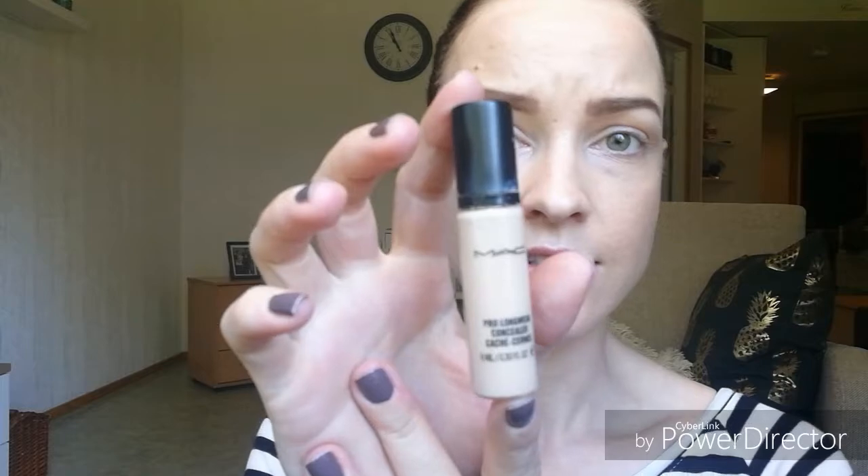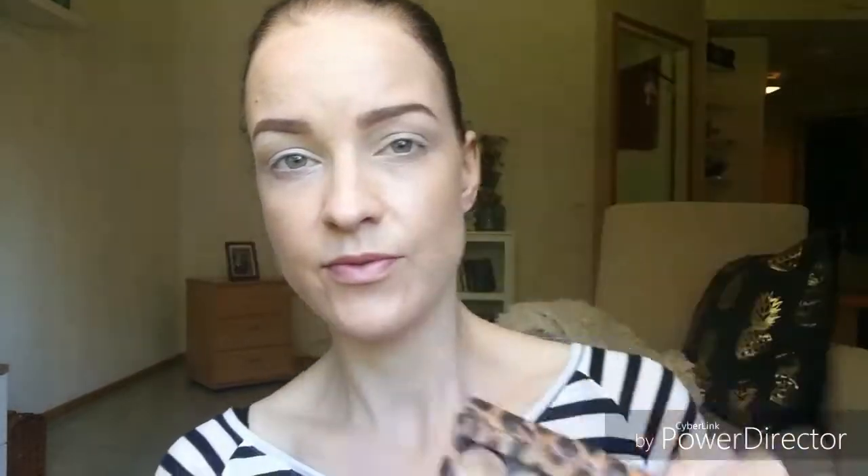I'm going to apply MAC Pro Longwear Concealer to my eyelids and prime my eyes like this, all over the lid and to the brow bone. I like to set it with powder. I'm using my Sigma F35 brush to do so.